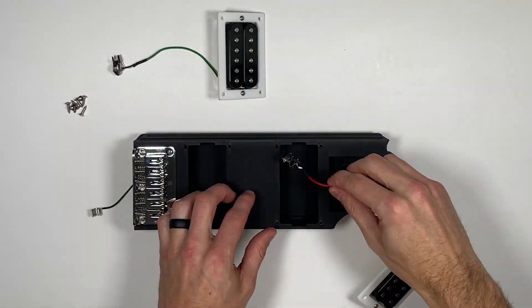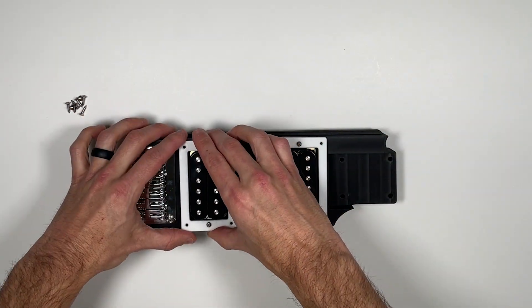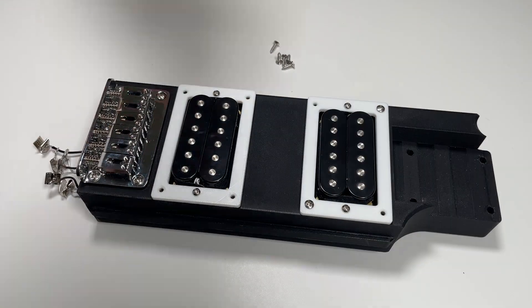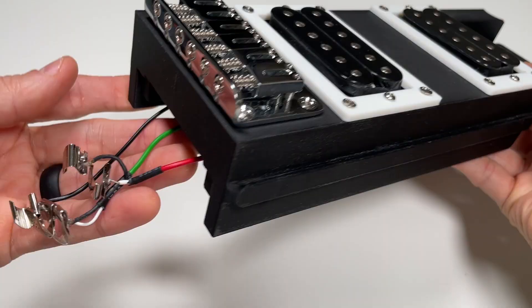Now, route the neck pickup assembly wires through the center hole in the core, followed by the bridge pickup wires. Then, the pickups can be fastened to the core using a total of eight 3/8 No. 4 screws.